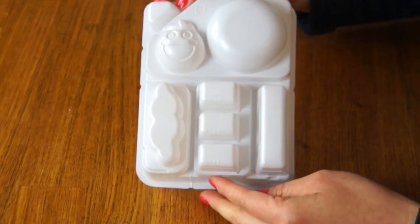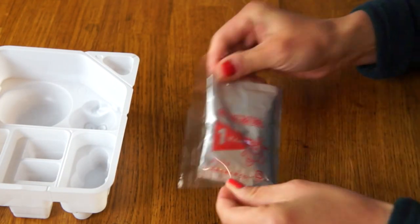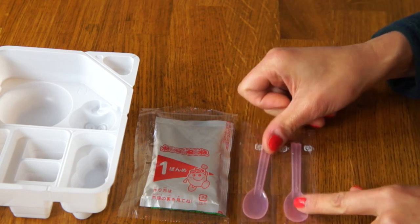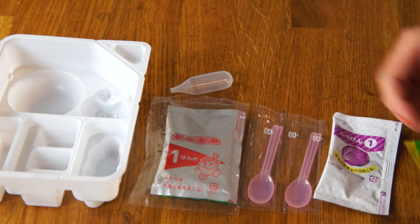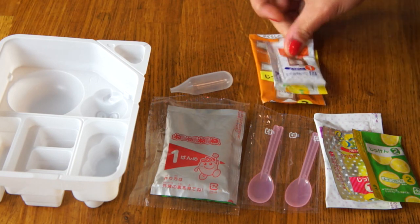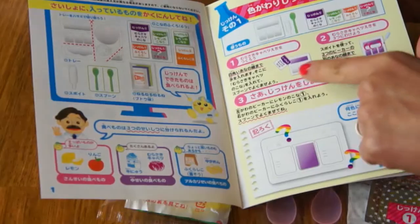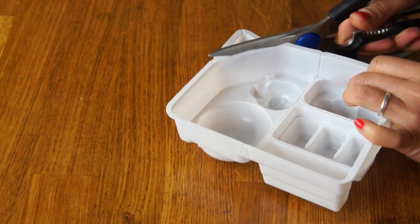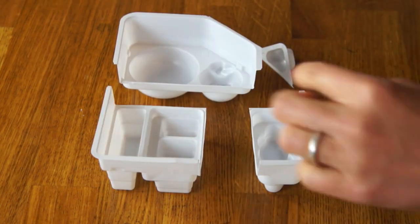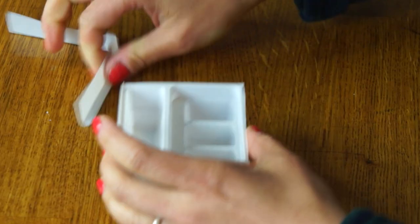So we have our mixing tray here, and this is the final candy tray. We have two mixing spoons, a dropper, the color-changing experiment for number one, and the acid-base reaction for experiment number two. It also comes with a little booklet that explains the experiments in detail. First things first, we're going to separate our tray by cutting along the solid lines. There's our measuring cup, and each one will contain a separate experiment.